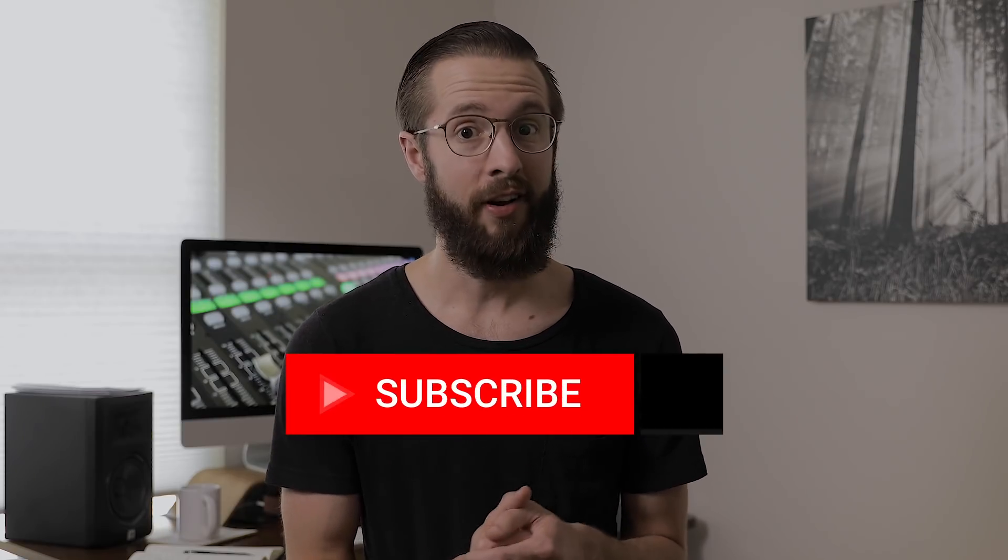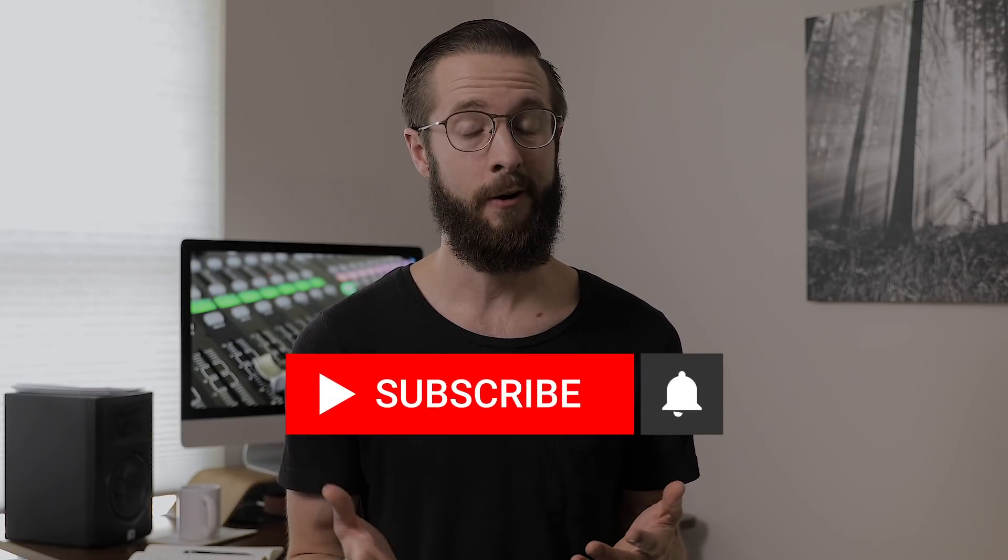If you have questions, be sure to drop them in the comments — I'd be glad to answer. And if you'd like to see more videos like this, give me a thumbs up to let me know. If you haven't already, be sure to subscribe to our channel and ring the little bell so that we can let you know when a new video comes out. I'll see you next time.